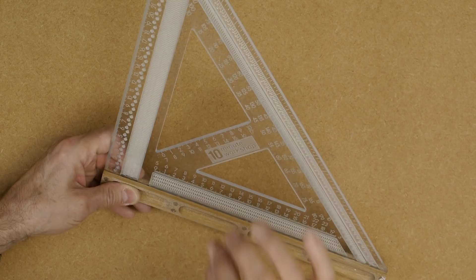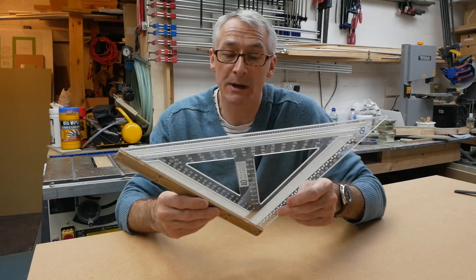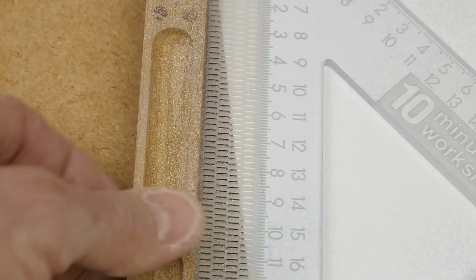A lovely piece of kit, highly recommended. You do need to order relatively early to get one delivered for Christmas. The 8-inch 200mm is about £26, and the 310mm version is just shy of £40. A little bit on the more expensive side, but absolutely worth it — a lovely, lovely square.